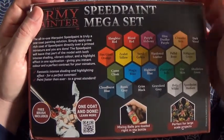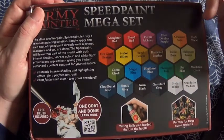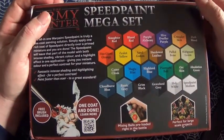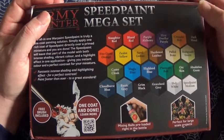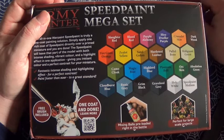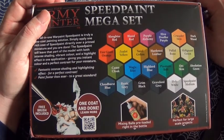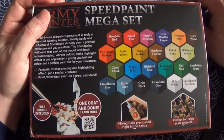And we have: Slaughterhead Blood Red, Purple Alchemy, Hive Dweller Purple, Crusader Skin, Dark Ward, Fire Giant Orange, Zealot Yellow, Sand Golem, Hardened Leather, Pallid Bone, Malignant Green, Absolution Green, Orc Skin, Plasmatic Bolt, High Lord Blue, Blue Magic, Blue Camo Cloak, Cloudburst Blue, Ruination Gray, Grim Black, Gray Flaw, Gray Holy White, and Speedpaint Medium.